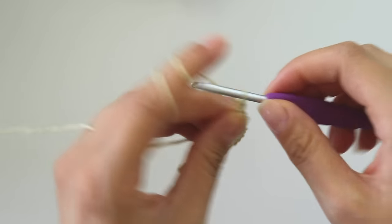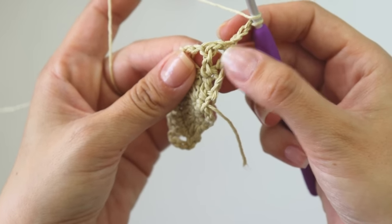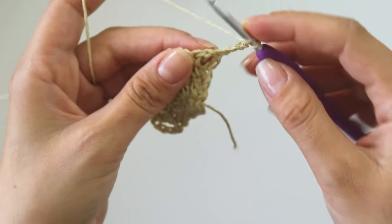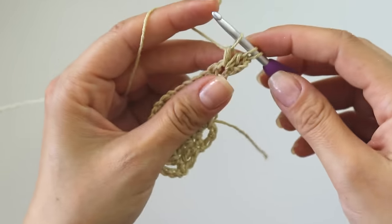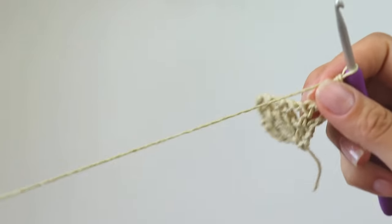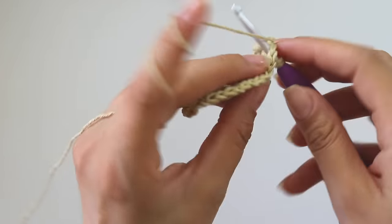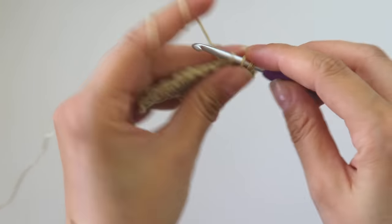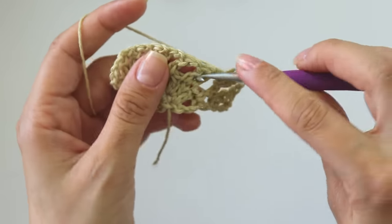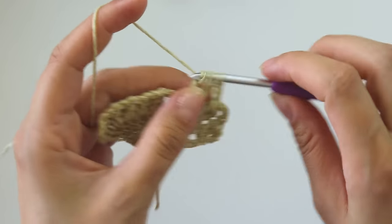Chain one, two, three and turn. Now we are going to make cluster stitches into the first stitch — I'm going to make two halves because I will count this one as the first half. Chain three, make one more, chain three, one more — keep repeating this till the end of the row.